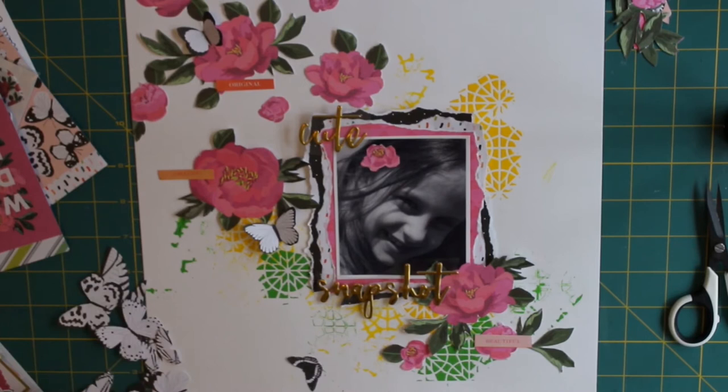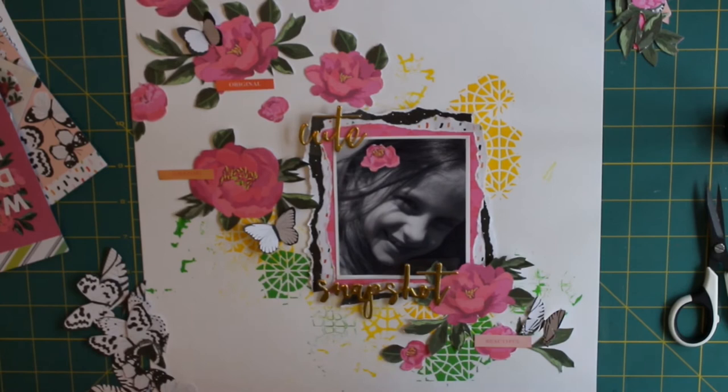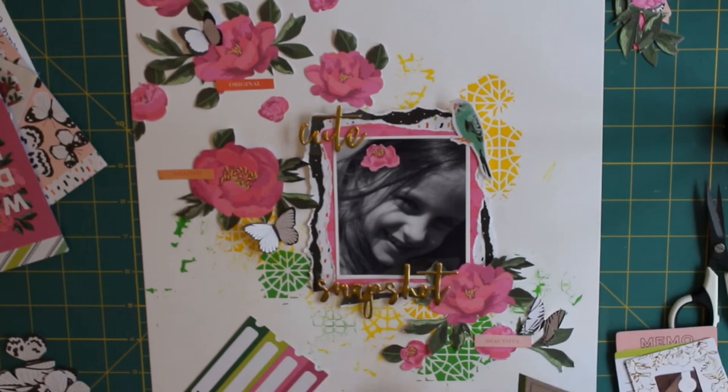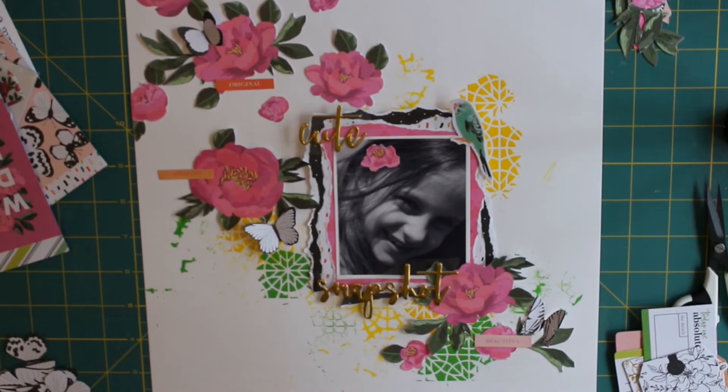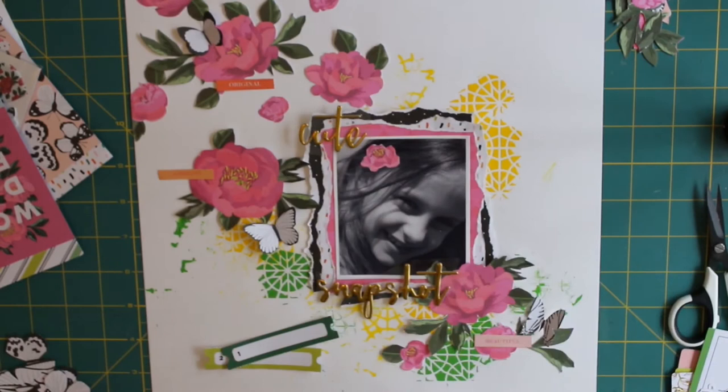Cutting apart some more of the 12x12 sheets from the paper pad from 5th & Monaco — I cut out some words to put around my page and had also pre-cut some butterflies. You can see on the left there it's a more peachy-coloured pink, so less in-your-face, with black and white butterflies printed all over it. I wanted to add some of those onto the flowers to add a little bit more depth and interest to the layout, and also to try and dampen down that brightness a little.